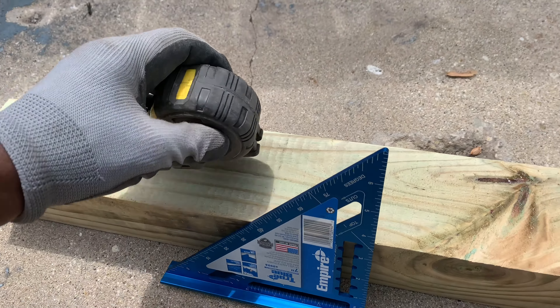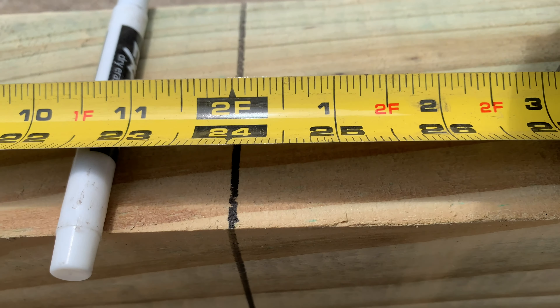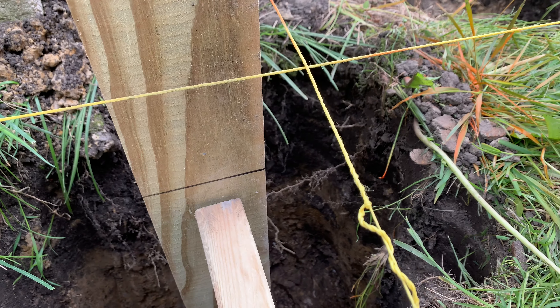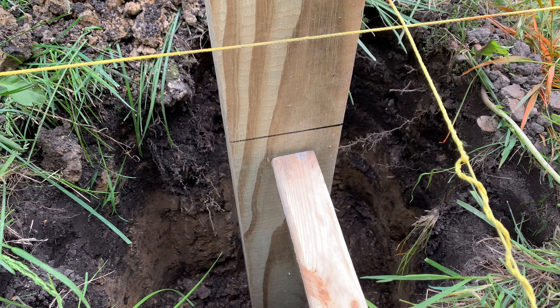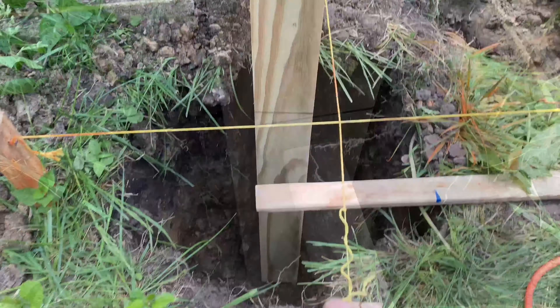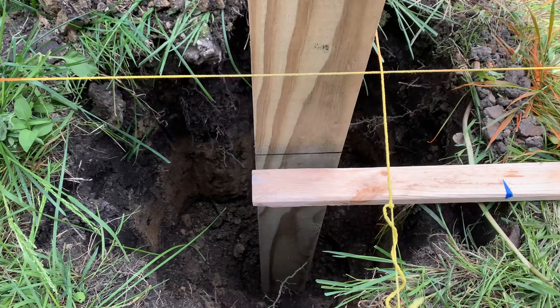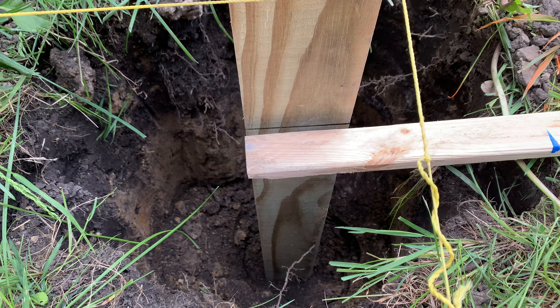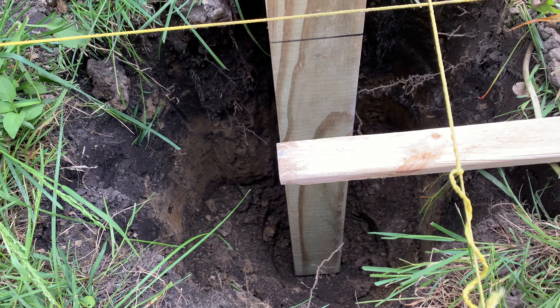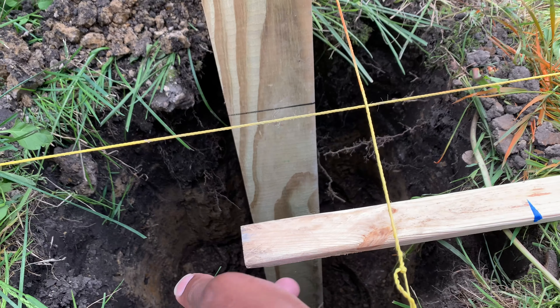I measured two feet and made a mark with the Sharpie, then used the angle square to make a straight line on all four sides of the post. This is really going to help me out down the stretch. If you don't do this, you might end up too far up or too far down in the ground. Now I've got a little ways to go, but as you can see, it makes a lot of sense — I know the 4x4 is in the ground deep enough. It was all for a purpose.